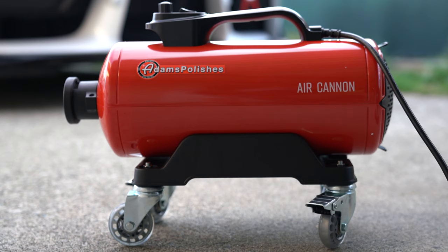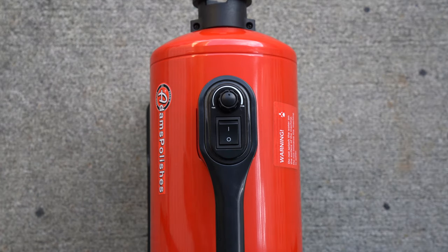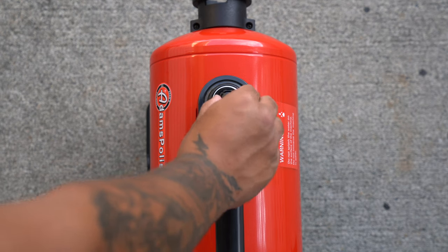To start, let's take a look at the Air Cannon itself. This product comes in a red, black, and white color scheme that matches very well with the Adams logo. The unit features a 3.2 horsepower motor and outputs 106.7 cubic feet of air per minute. At the top and on the carrying handle, we have an on/off switch, and above that a knob to control the speed or output of air.